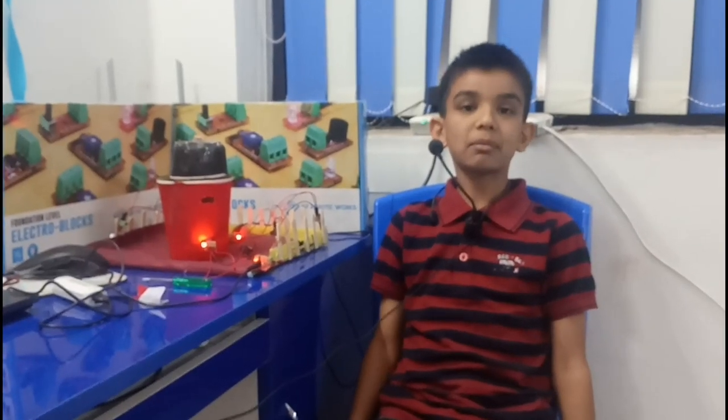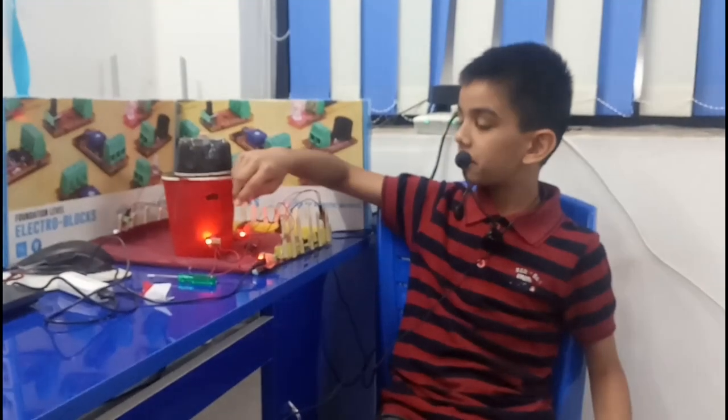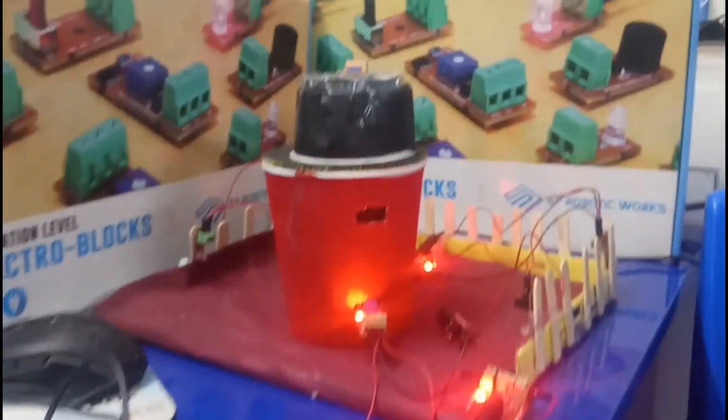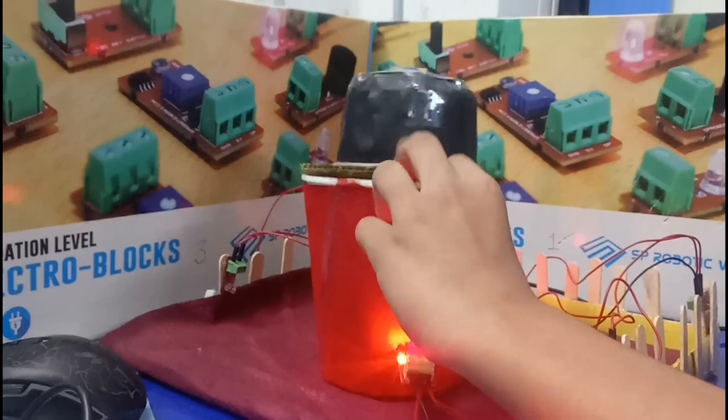Now I am going to show you how my project works. First of all, I have used this IR sensor. When people drop a letter in the box, the IR sensor will sense it and the buzzer will go off.